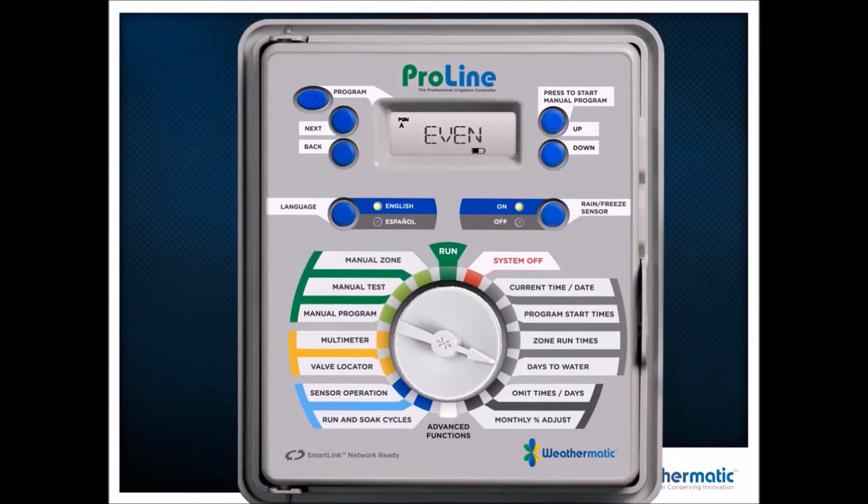You just need to toggle through and turn Sunday on or off, just like that, then pick odd, pick even, or interval. Pretty straightforward. Omit times, days, and dates — that allows me to set a no-water window. What's unique about that is I don't have to figure out the time; I can just say pause at 10 a.m. and resume at 6 p.m.